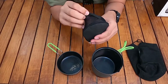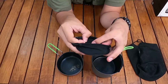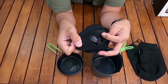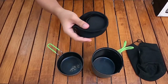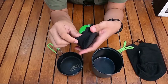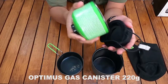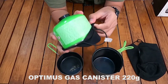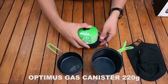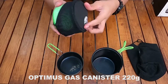Selanjutnya ada cover gas yang elastis dari bahan kain, dan di dalamnya sudah ada kompor atau Crux stove-nya. Sebelumnya saya coba dulu: cover ini unik banget — ukurannya pas untuk gas kanister 230 atau 220 gram seperti ini.